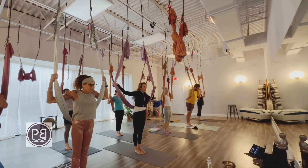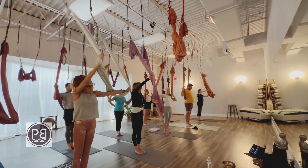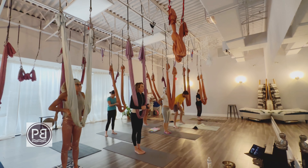We're going to body roll — pulling down on the hammock. Hips come forward first, then chest, then head. Swing the hammock around in front of you here.